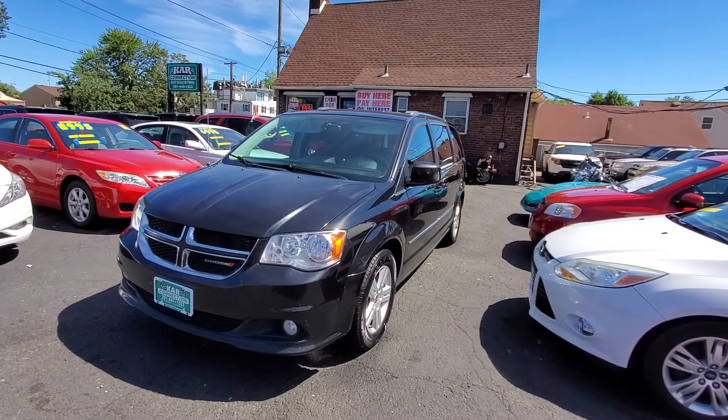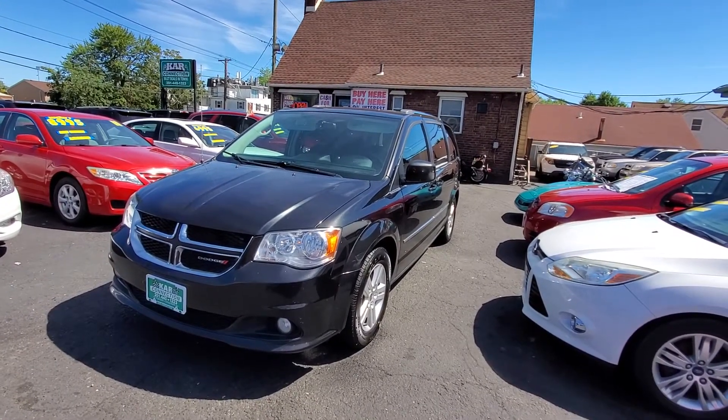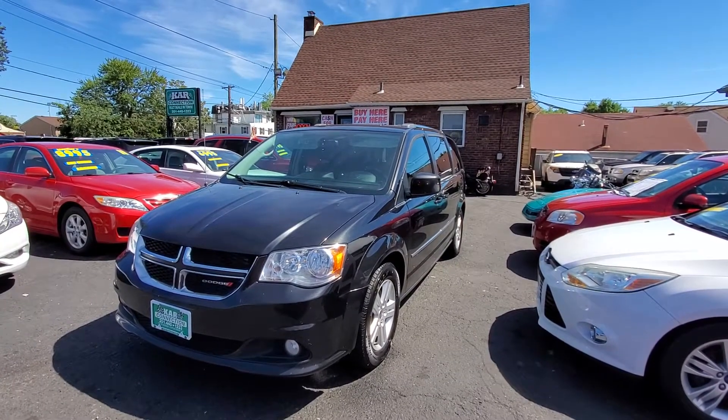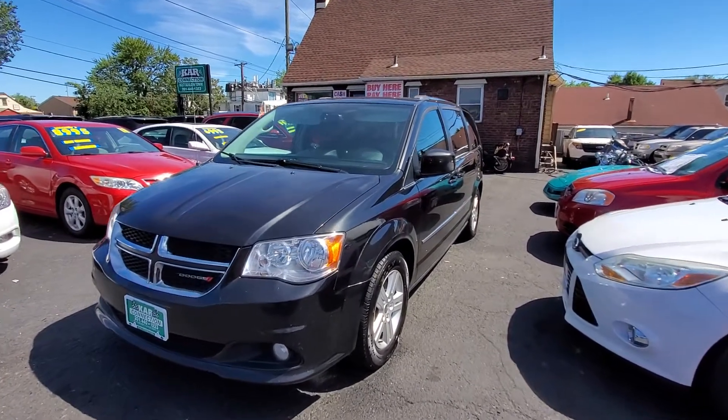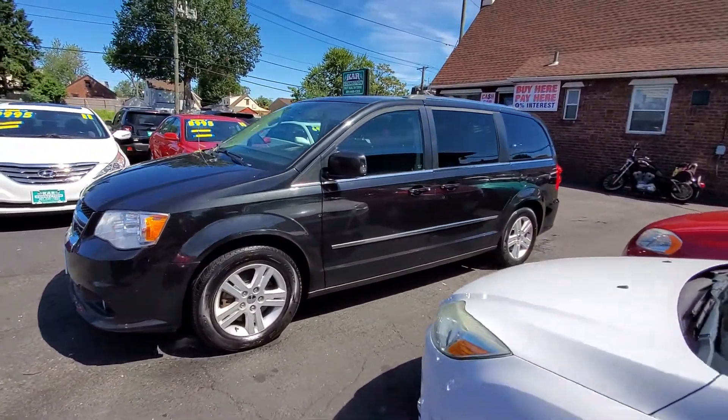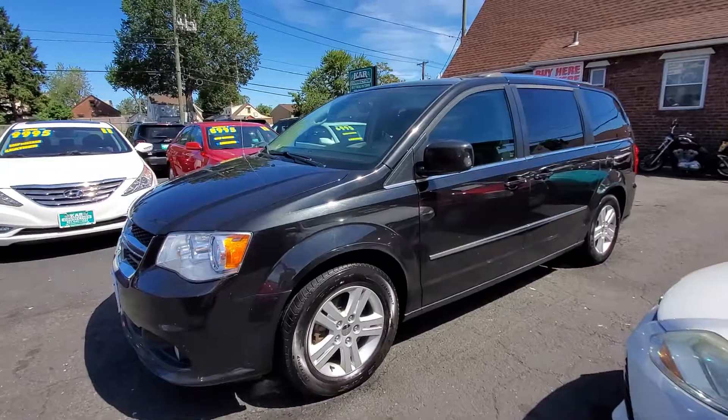Hello everyone, I want to welcome you here at Car Connection in Little Ferry, New Jersey. Today we are featuring this 2015 Dodge Caravan. This is a very, very clean van. Let's go through it and show you all the features.